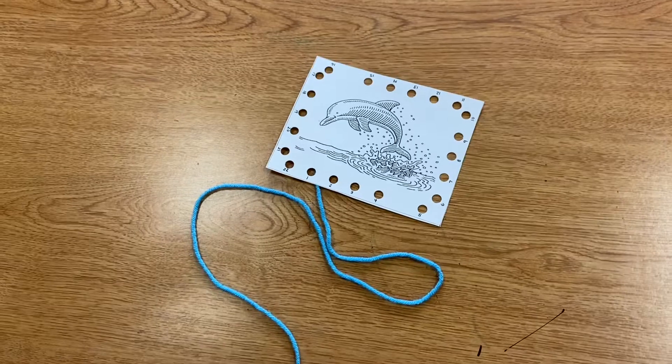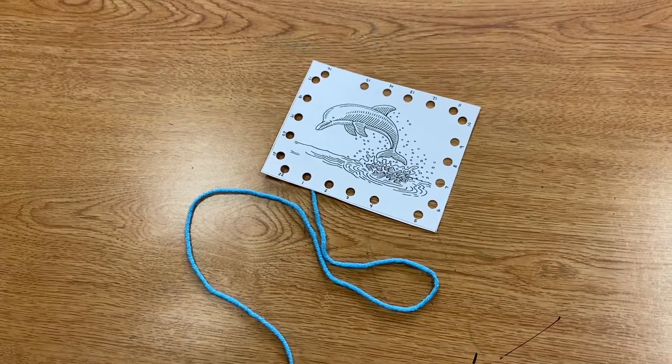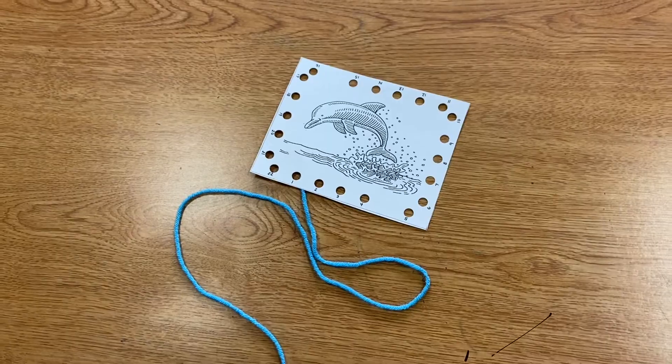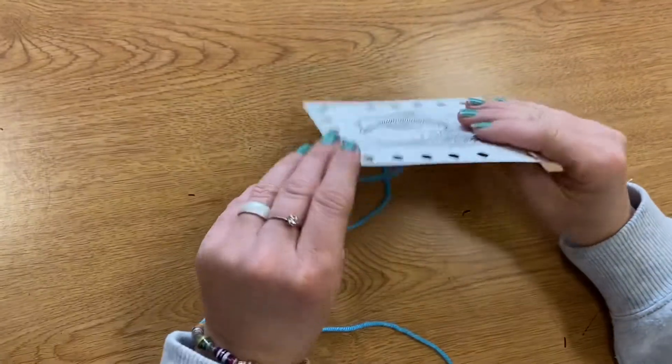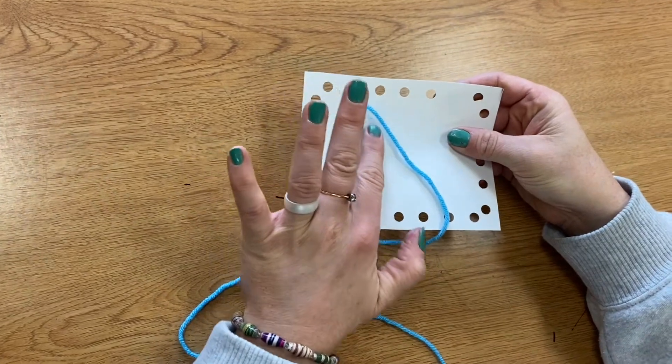Sewing Cards. Today we are going to make a sewing card. You can see I have a card with a little dolphin picture on it and a blue piece of yarn attached to the back. The tape is holding it in place.